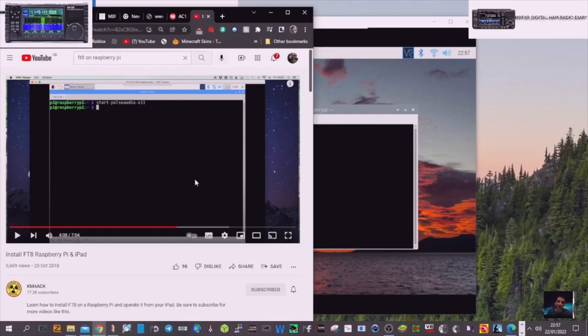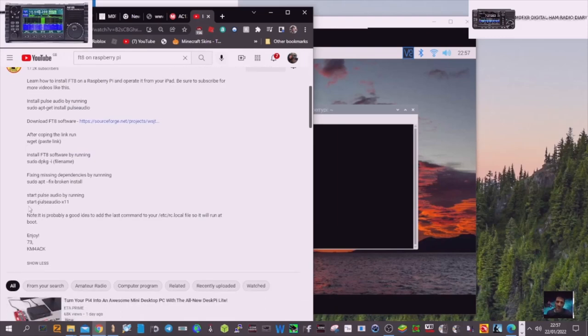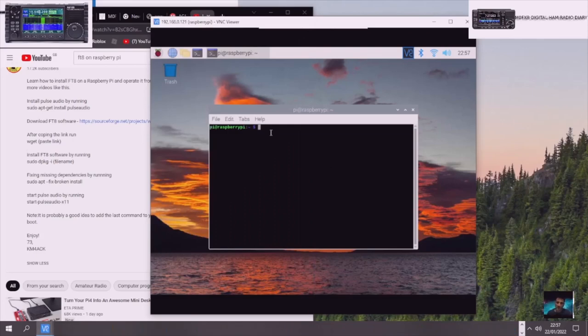We're going to add PulseAudio — we can thank KM4ACK for that. I've taken that from the beginning of one of his videos and he's got some tips here. Start PulseAudio times 11 — let's hope that runs. He's added a section saying you do need to add a bit more so it boots on startup: the /etc/rc.local file. Let's just put in what he said, hit enter, and fingers crossed it loads. Let's watch what he did and see how he made it load.